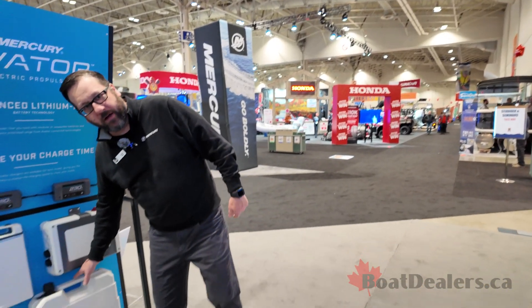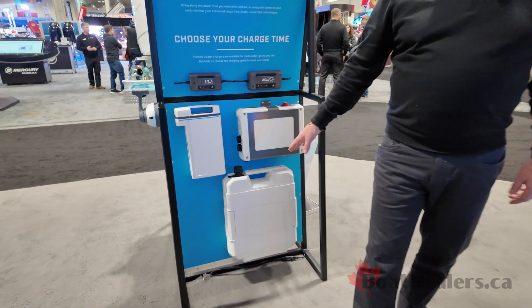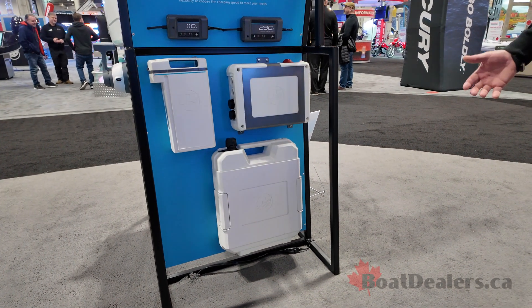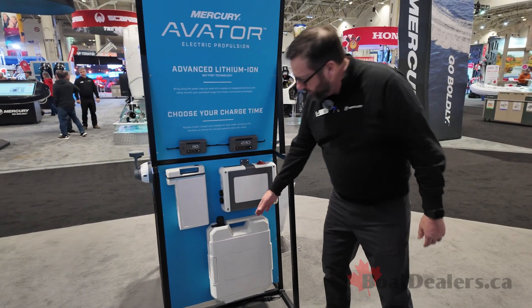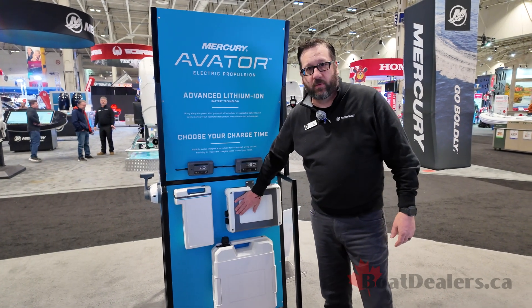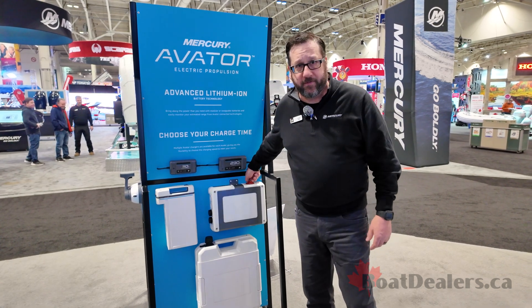The batteries for our mid-range power are down here — the 20e and 35e require this battery. These batteries weigh in at 48 pounds, so they're quite portable. Think of it as a five-gallon tank of fuel, which weighs about 50 pounds — they're about the same weight as a tank of fuel. You can stack up to four batteries, and they all connect into what's called the power center, which is where your battery is switched on and off.